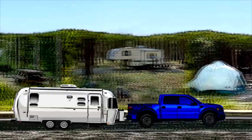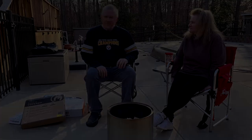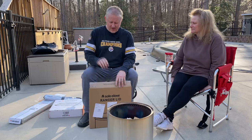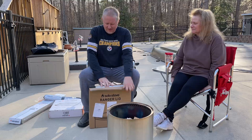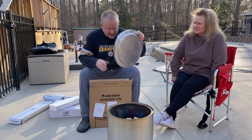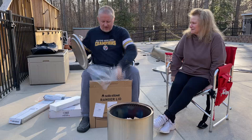The first thing we got is a brand new product. All these things are for the Ranger except for one — actually two — which are for all of their different fire pits. So this is the lid. This basically turns your Ranger into like a coffee table or side table. Something to put your drinks on when you're not doing a fire.